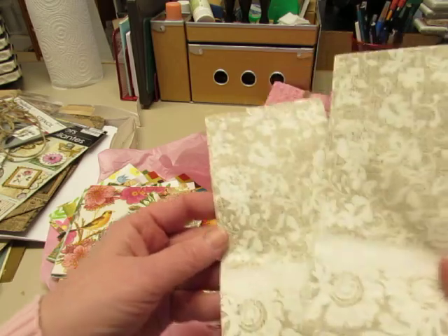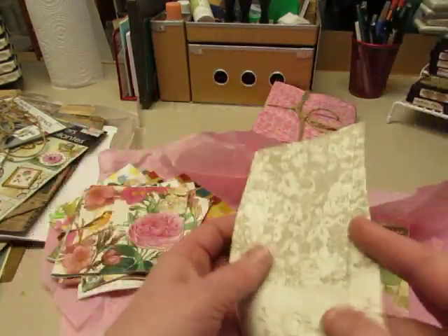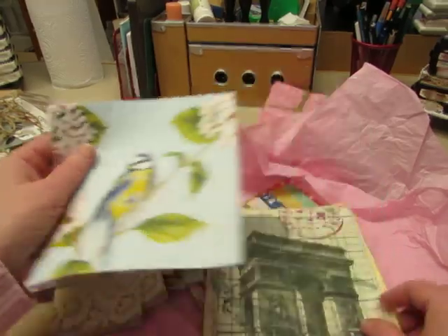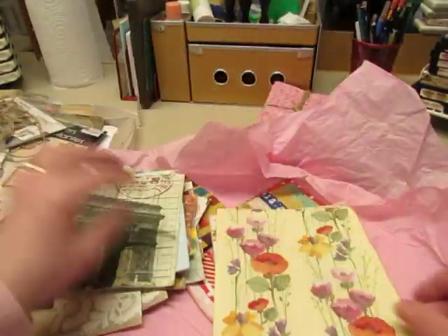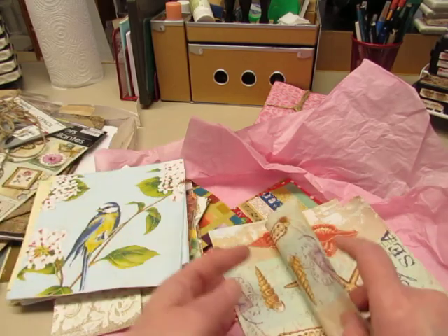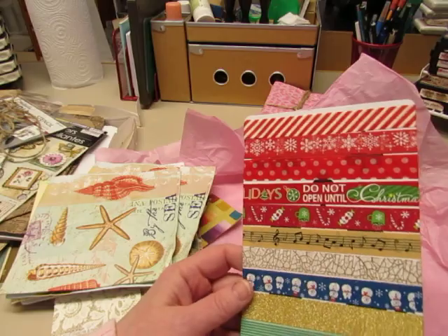Oh look at that — looks like lace on burlap which is all the rage right now for weddings. And then some larger size ones — oh how cute! Oh the Arc de Triomphe. These are so fun, very pretty. Another birdie. Seashells. And then oh, more washi tape — my goodness Lee, you have a lot of washi tape too.